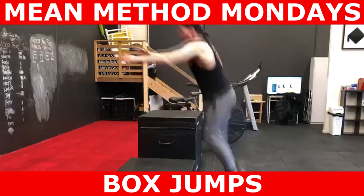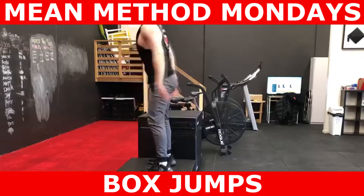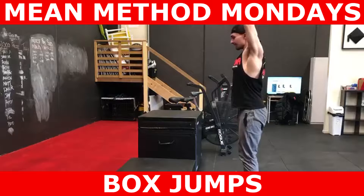Another important consideration with box jumps is you don't want your hip flexion ability to confound your results. Several people will claim massive vertical jumps measured by a box jump. However, if someone has more hip flexion mobility, they will have an easier time clearing the box.